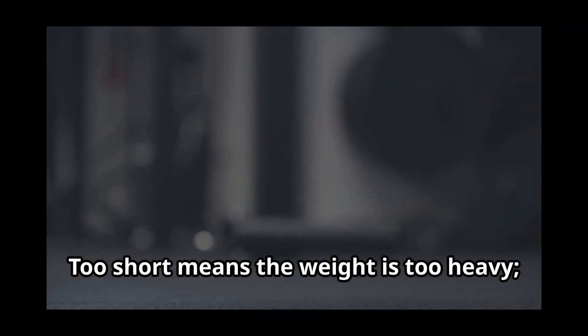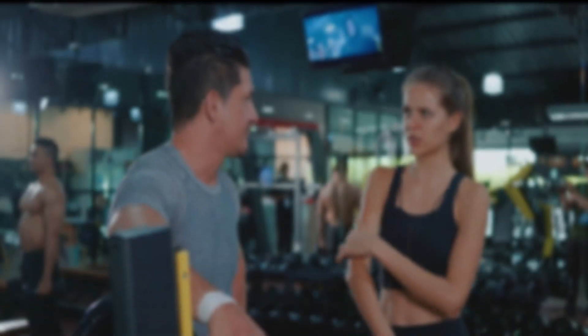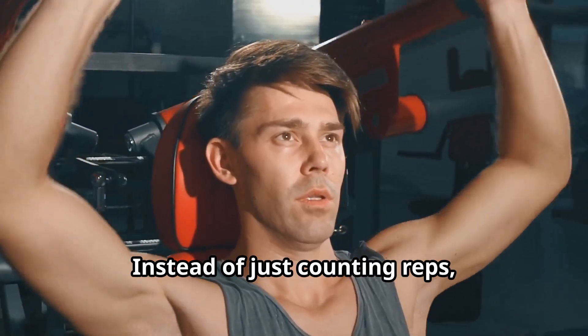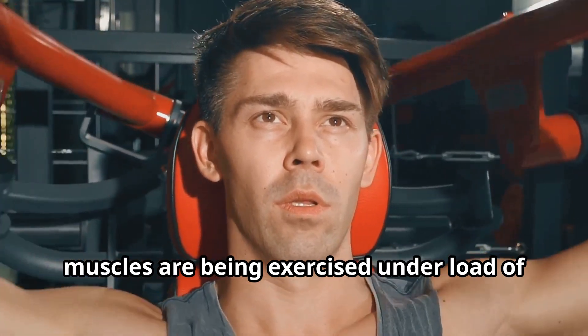Too short means the weight is too heavy. If you can continue for too long, the weight is too light. This brings us to another key concept: time under tension, or time under load. Instead of just counting reps, you may want to focus on the time your muscles are being exercised under the load of the resistance.